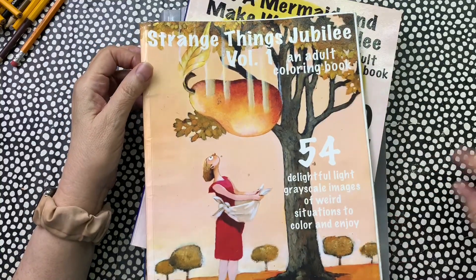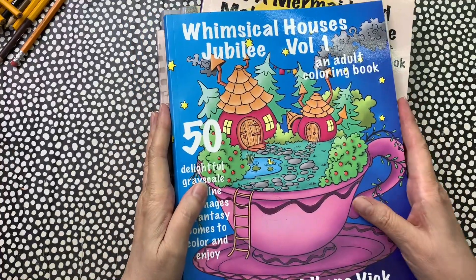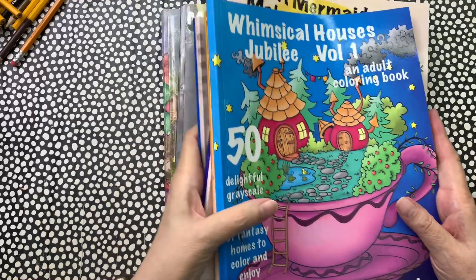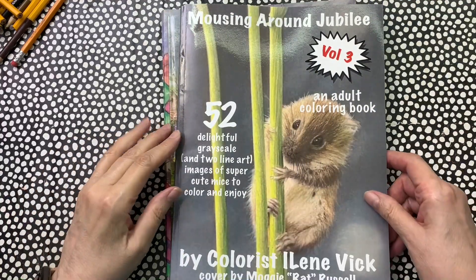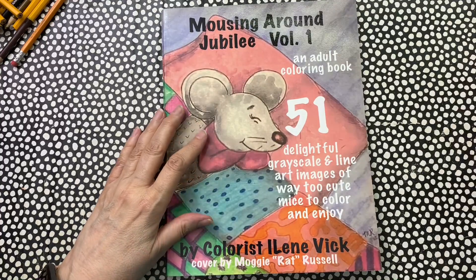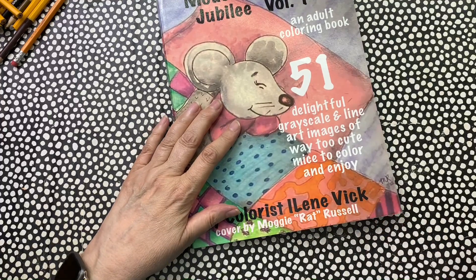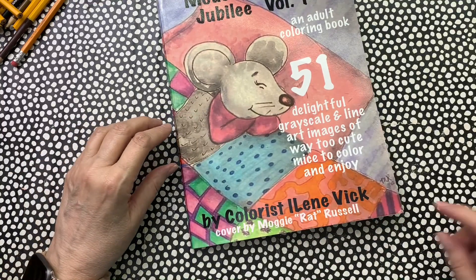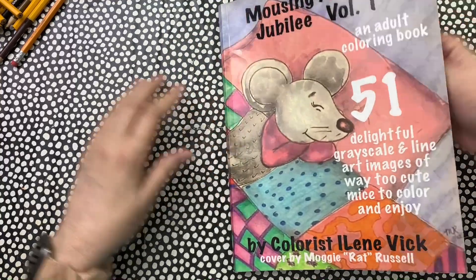Here's a neat one — Whimsical Houses Jubilee. When you're looking for me on Amazon, the best way to find all my books is to search by my name. It's an unusual spelling: I-L-E-N-E for Eileen and then Vick — V-I-C-K.